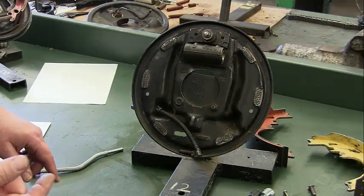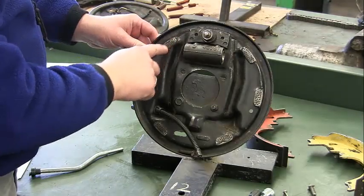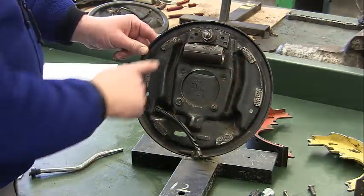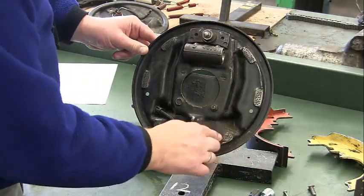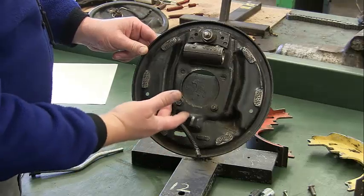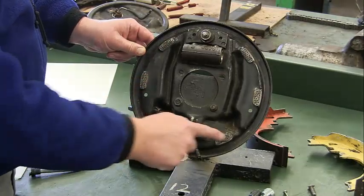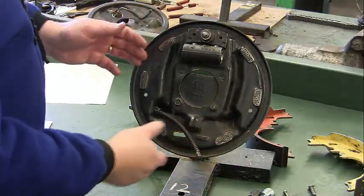If you were doing this on your own vehicle, you'd want to put a little bit of grease — just a little bit — right here, here, here, here, anywhere where you have metal-to-metal contact. You need a little lubrication to keep this from squeaking. This will avoid brake squeaking after putting in new shoes. Just a little dab of grease right here will help prevent the squeaking. Now we're ready to put this back together.